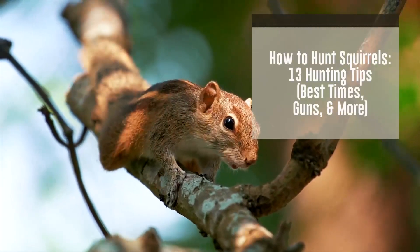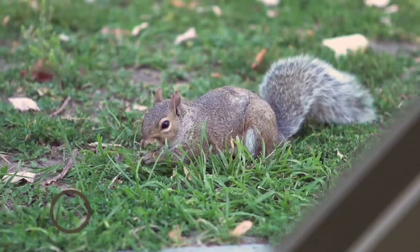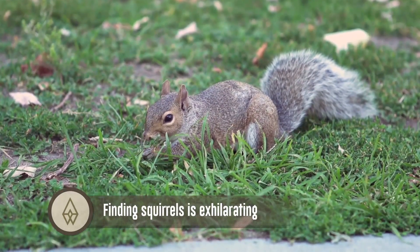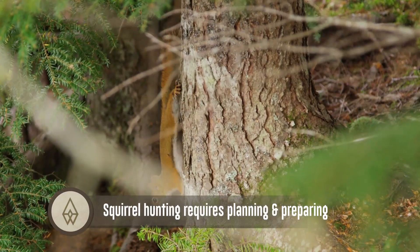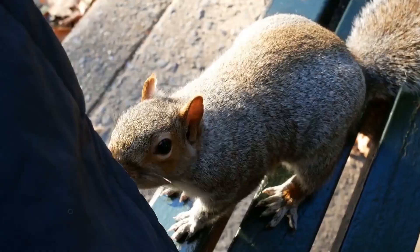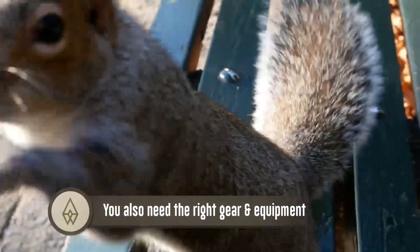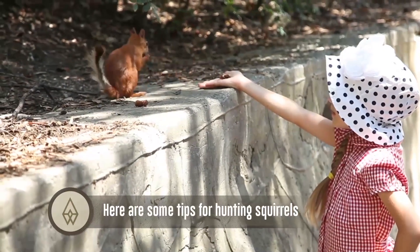Hey guys, today we're going to talk about how to hunt squirrels — 13 hunting tips, best times, guns, and more. Finding squirrels is exhilarating. Squirrel hunting requires planning and preparing. You also need the right gear and equipment. Here are some tips for hunting squirrels.